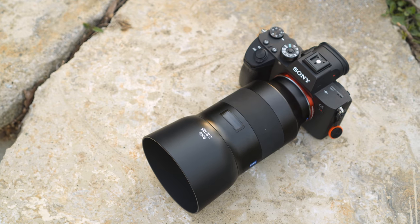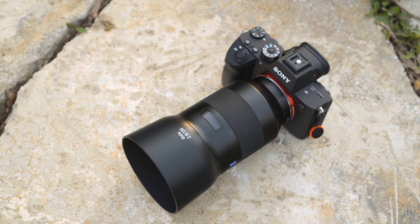What's going on, hybrid shooters? It's Jason Vong and welcome to my user experience review on the Zeiss Batis 135 F2.8.